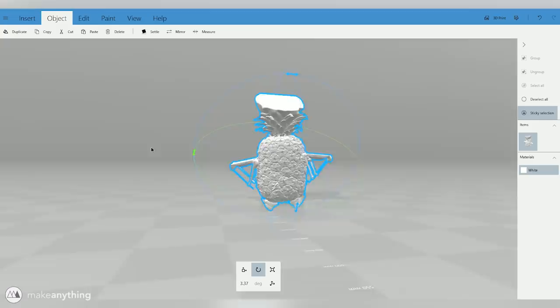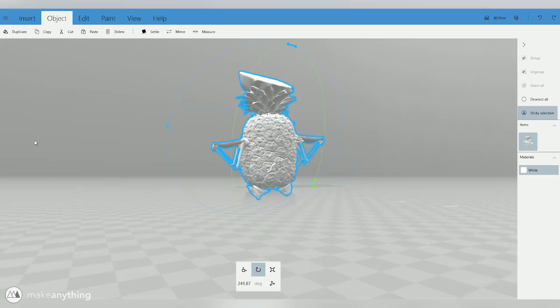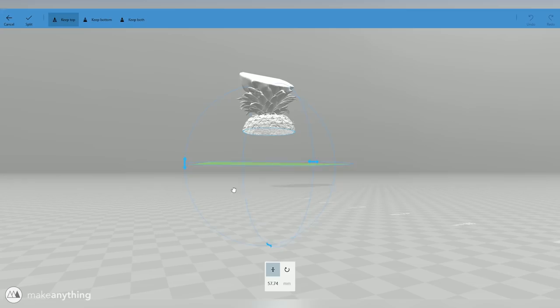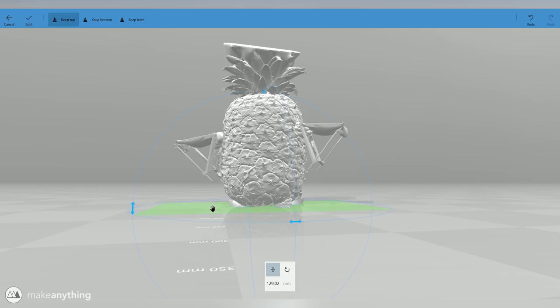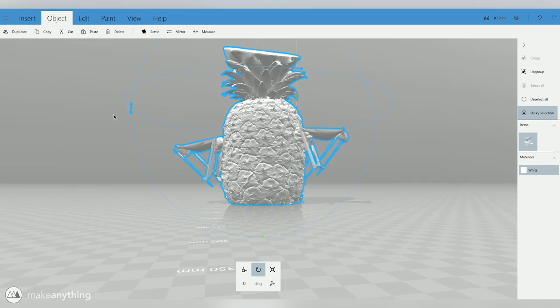The next thing we'll do is start cutting away some of the excess parts of the mesh that we don't actually want. 3D Builder comes with this split tool that lets you cut the model at a plane, so we'll use that a couple of times. First we'll cut off all the putty and whatnot on the bottom — we're going to want a flat bottom for our springo anyway. Next I'm going to cut off the top part of the pineapple as well since it clearly wasn't all included in the scan.